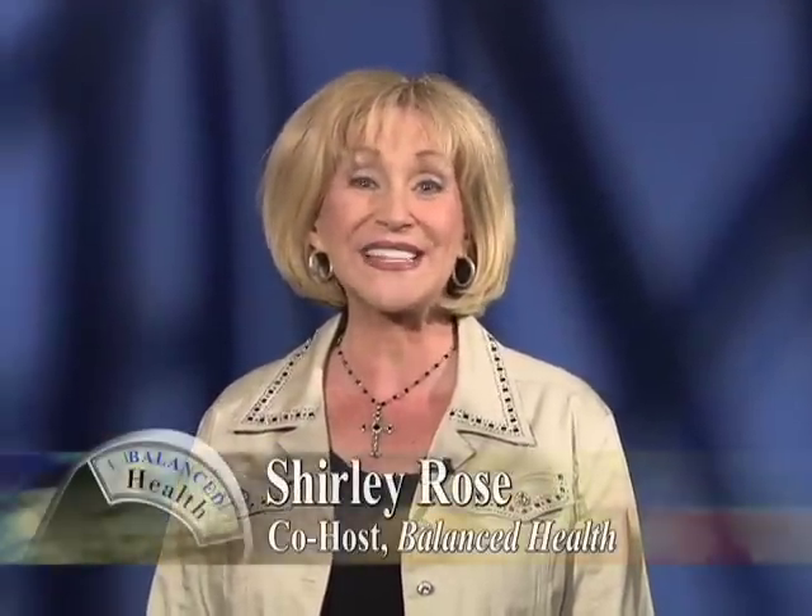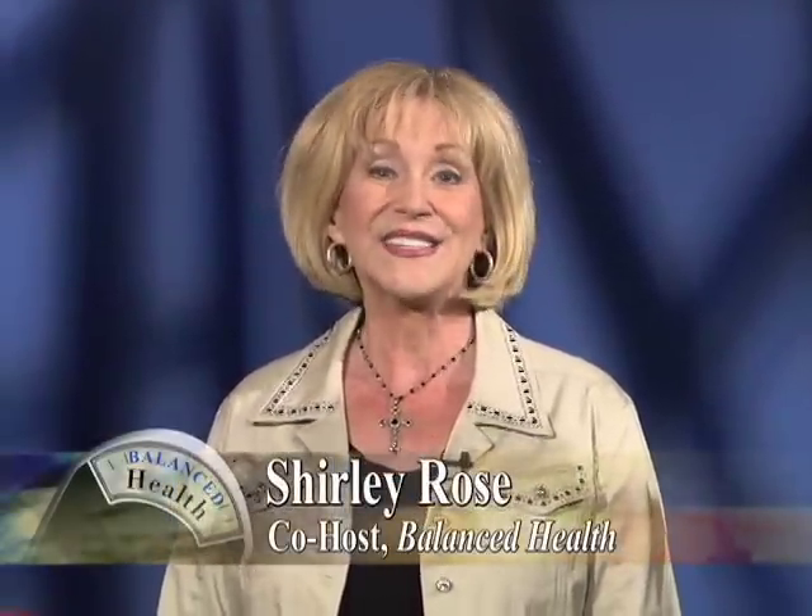Hi, welcome back to Balanced Health. Today's episode is on core training and joining us to demonstrate some core exercises all of us can do at home is Dr. Terry Smith. He's a chiropractor and a certified strength conditioning specialist.